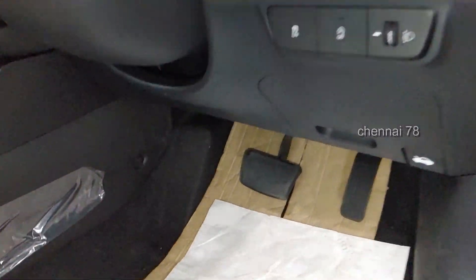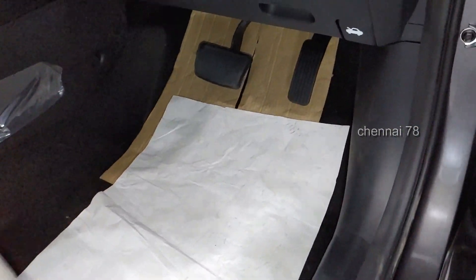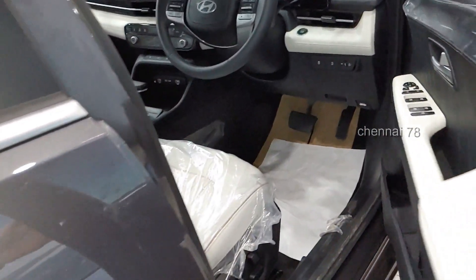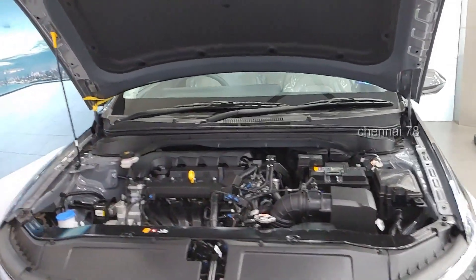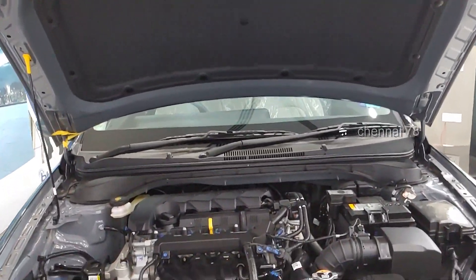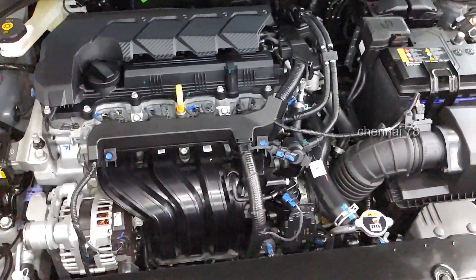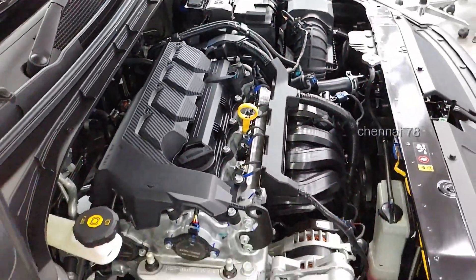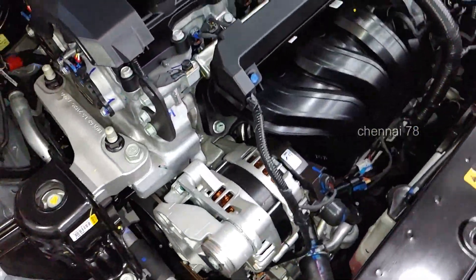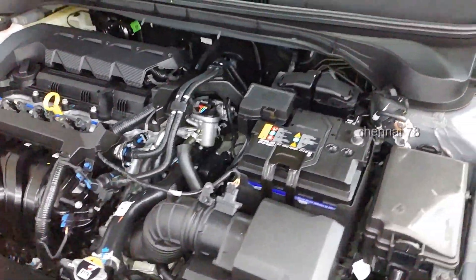In the footwell, there is a dead pedal for the left foot and metal pedals. You can see the fuse box and OBD port. There are two engine options: 1.5-liter MPI petrol producing 115 PS power and 144 Nm torque, a 4-cylinder BS6 unit available with 6-speed manual or Intelligent Variable Transmission. The second option is a 1.5-liter turbo petrol with 160 PS and 253 Nm torque, available with 6-speed manual or 7-speed DCT dual clutch transmission. The bonnet has great noise insulation and the car build quality is great.